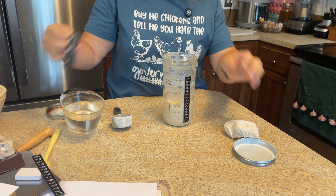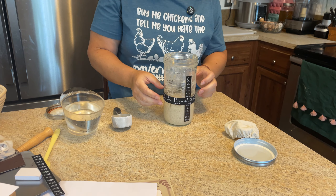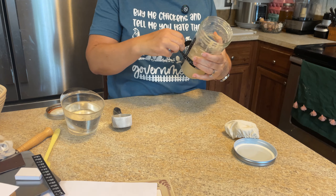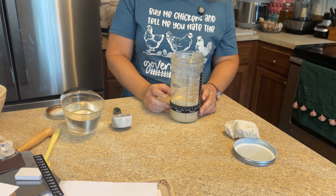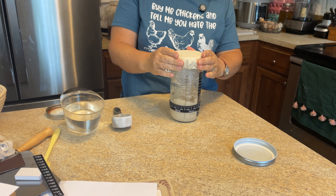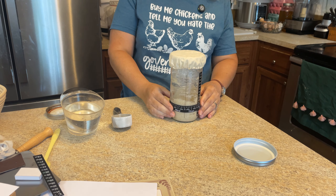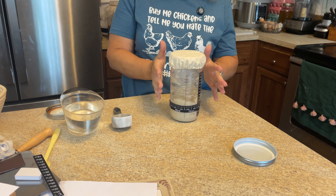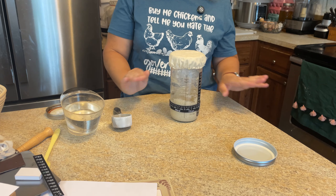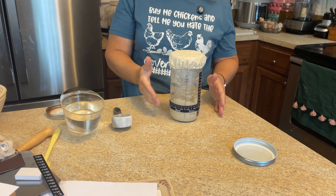Now let's add on our band. Today is Wednesday, almost 12 o'clock, so I'll note that and set the band to the level of my starter. I'm going to set it aside — my house is warm enough. When I start reviving a starter I like to feed it twice a day. So later today, maybe this evening, I'm going to feed it again, same one-to-one-to-one ratio, until I really start seeing it get bubbly.